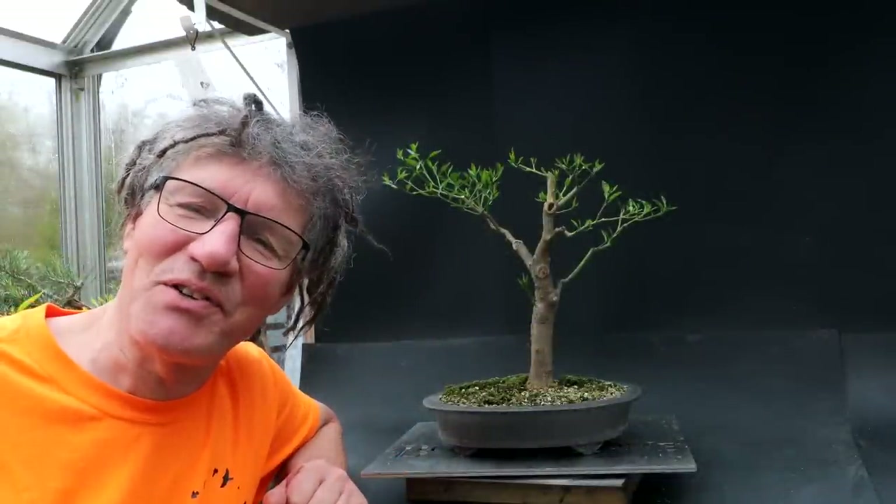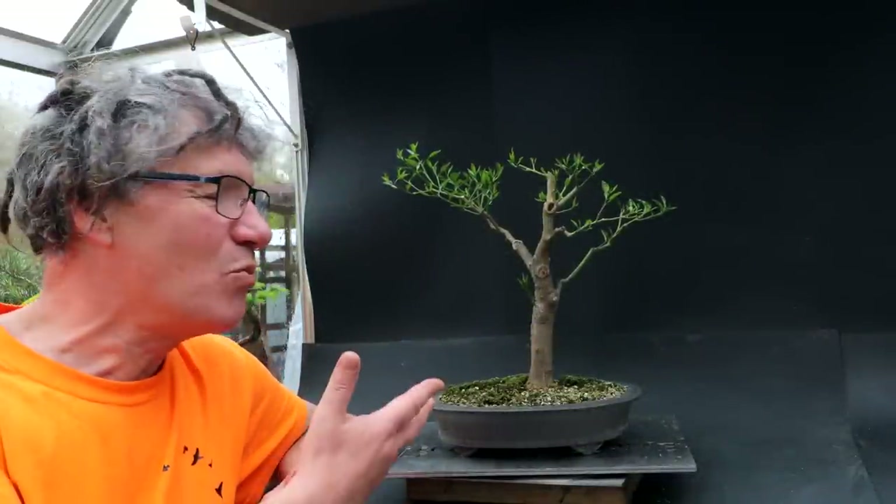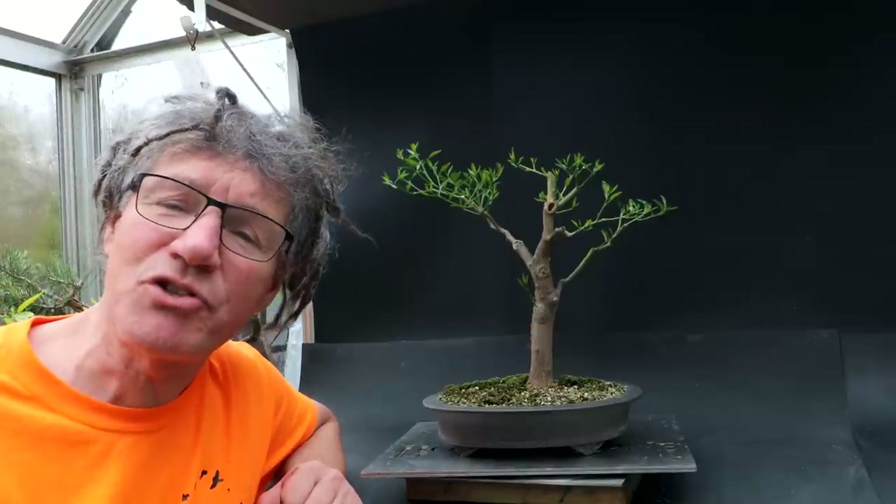Hi everyone, Nigel Saunders here. Today I'm going to be working on the donated lemon tree.